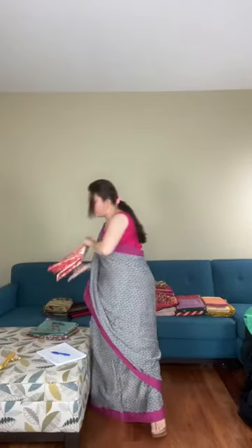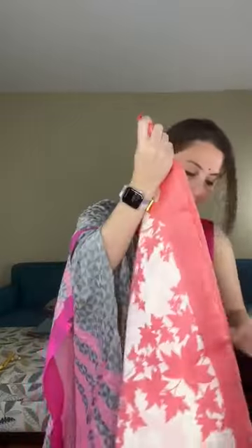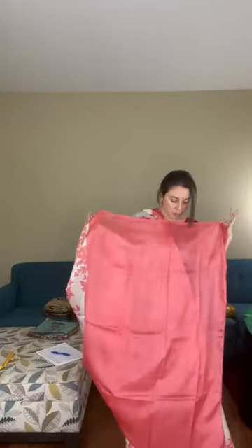Moving to Bishnupuri silk — this is a printed Bishnupuri pure silk saree. It's very soft, drapes very well, 100% pure silk. The print is a maple leaves design on the body. The color is off-white to peach with a solid pink — peachy pink — pallu. It's a beautiful print.